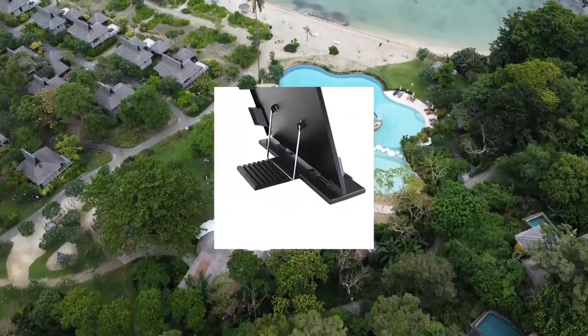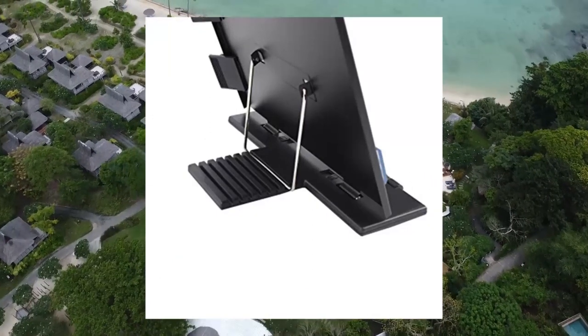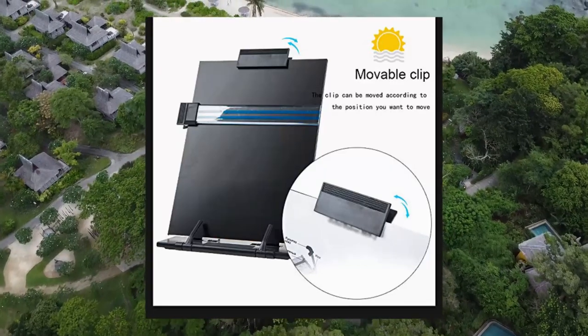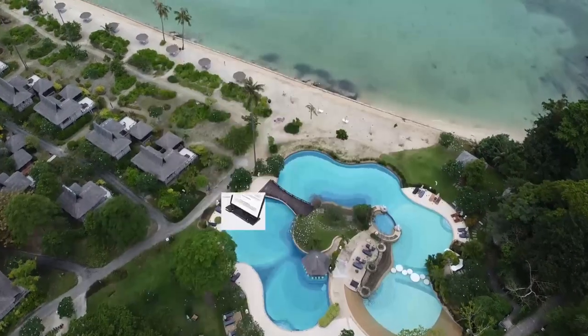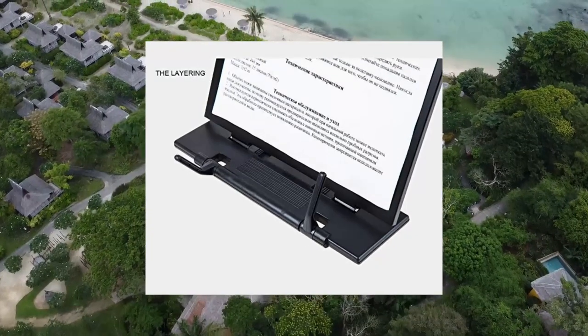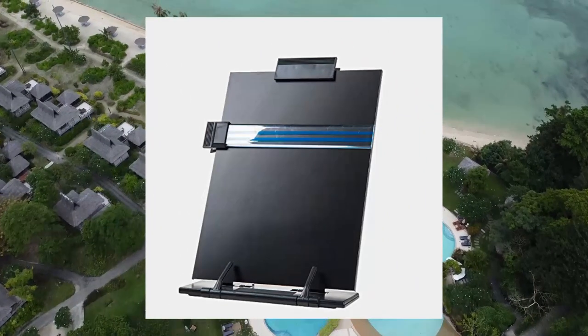Hank's desktop document book holder with seven adjustable positions, 13.9 x 8.2 inches, black. High quality metal parts and plastic parts, sturdy and compact. The holder has 7 position adjustments. The highlighting line guide makes it easier to see where you left off and is easy to remove when not needed.